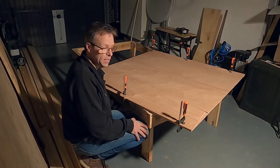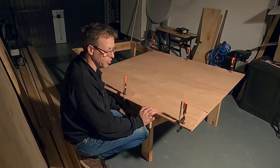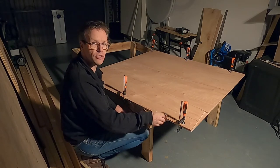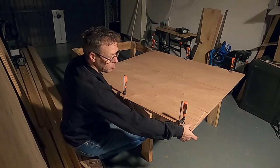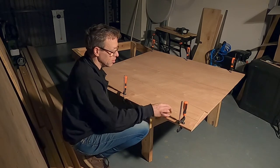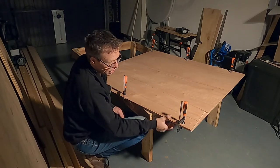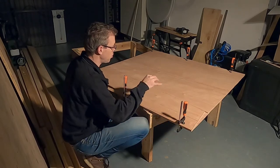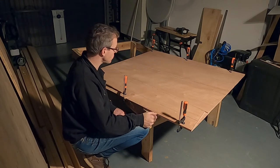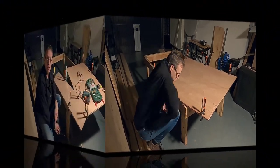Next step: we're going to cut out the panels. We have to do it for both sides, so we double the plywood. We take the other plywood that has not been drawn on and put them together. We will cut out both sides at the same time. Let's go to work!